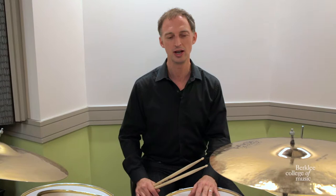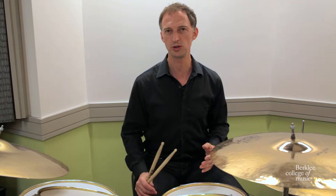My name is Mark Walker and I've been a professor at Berklee for 13 years. I've seen a lot of drummers come in and out and I've developed a lot of tips. One of the things that's hardest to do when playing drums is to control what you play and how loud and how soft you play it.